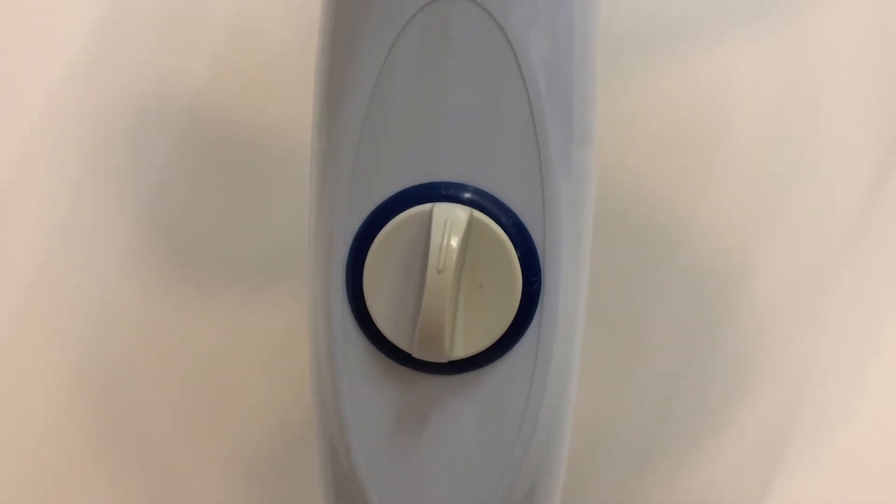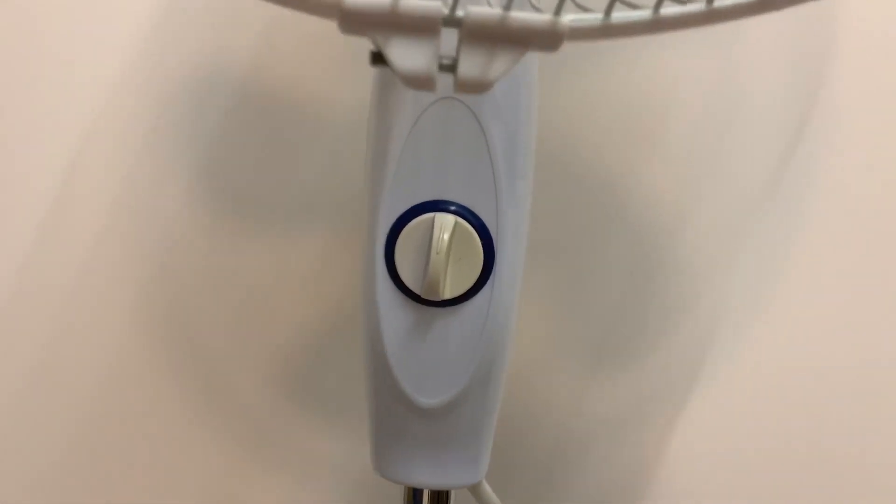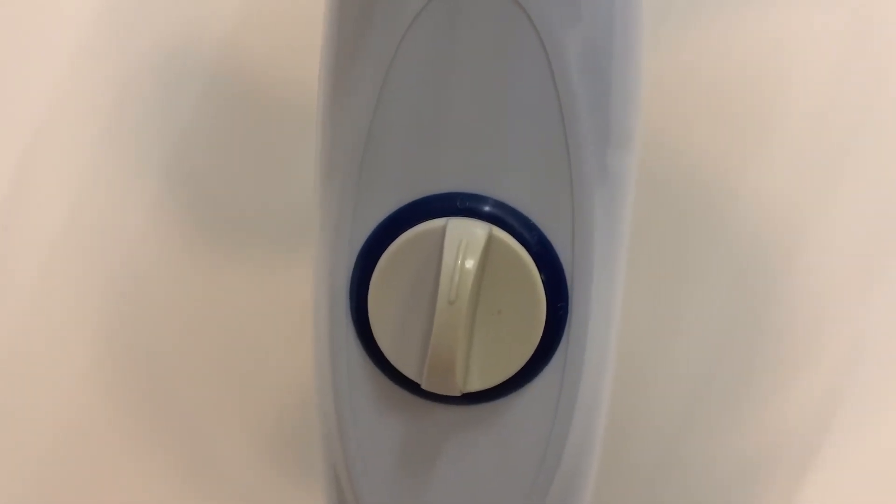There's the switch. So it's a three-speed fan with a rotary dial. The numbers are actually kind of hard to tell where they are, but on the plastic it's kind of faintly embossed.